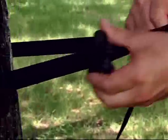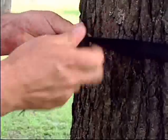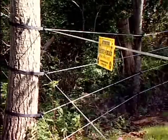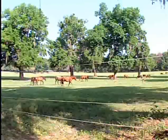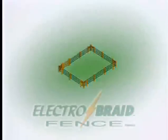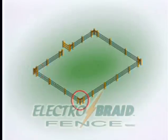ElectroBraid is ideal for wooded environments. Trees can be used as corner posts, inline posts, and as end posts. Installing ElectroBraid on a medium-sized pasture is every bit as easy. Because of the longer run in a medium-sized pasture, you need to tighten the line from corner post to corner post, and you'll need a second ratchet system to do this.